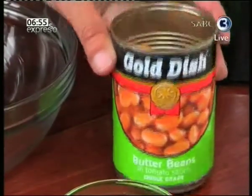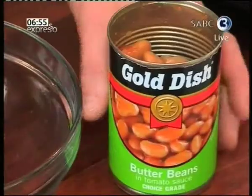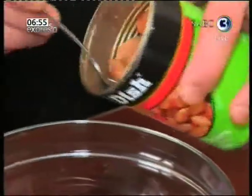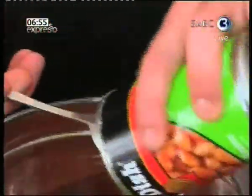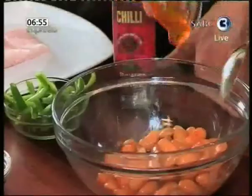Gold Dish butter beans for some extra protein boost, and a Paco chili sauce to add a little bit of zing to it. Put the butter beans into the bowl — for this recipe, one can of Gold Dish butter beans should be enough for two people.